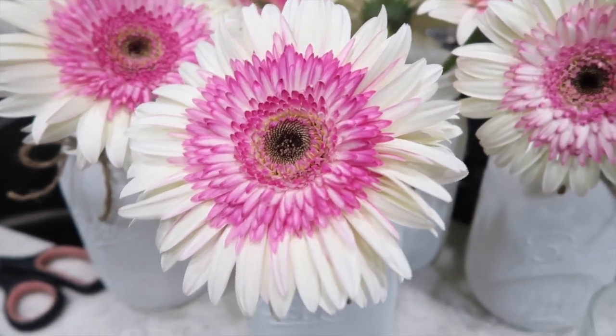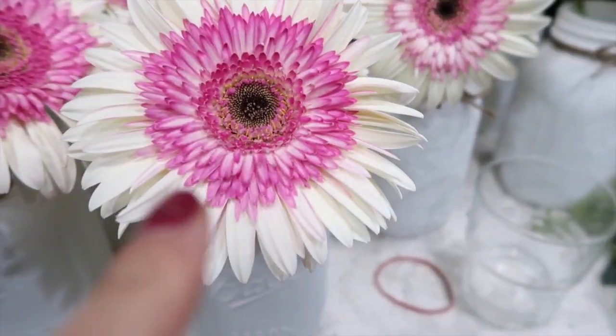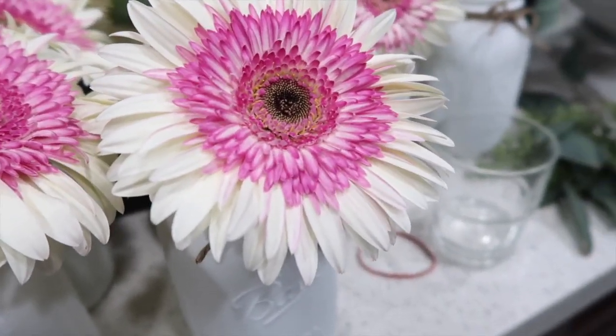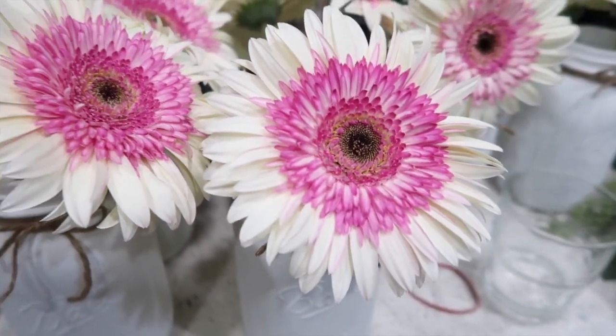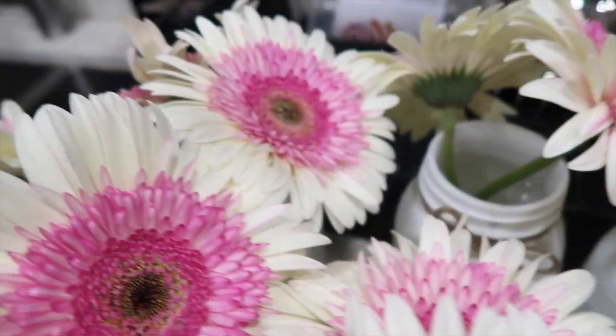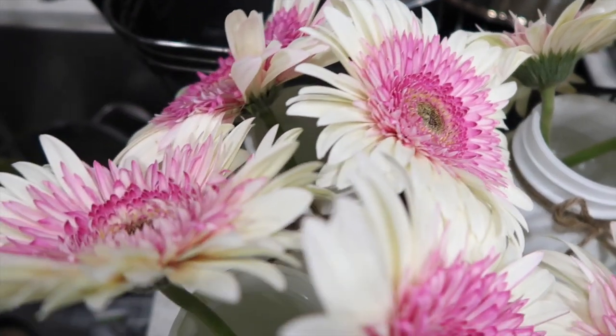This flower right here started opening up and like spinning, and my sisters and I were here watching it. It was so cool — I've never seen that before. So now I'm looking at all of them like, is anybody else opening up?